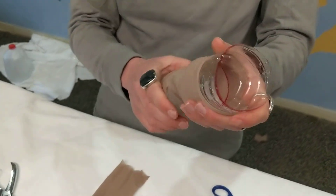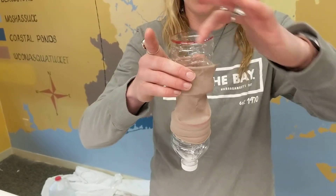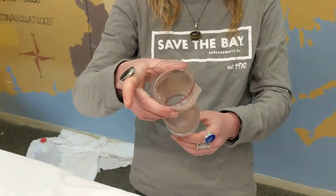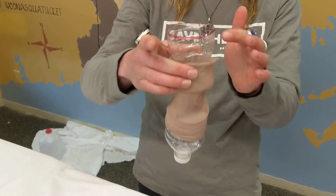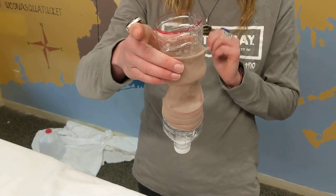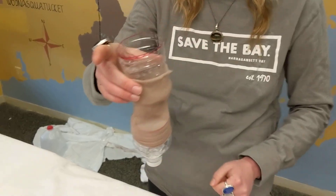Now you can see that it's starting to look a little bit like a plankton net. This part up here is the part that's going to get dragged through the water — that's going to be the mouth that we were talking about. This whole part here is the belly, and then this kind of acts as the cod end at the very end, and that's where your sample is going to be collected.